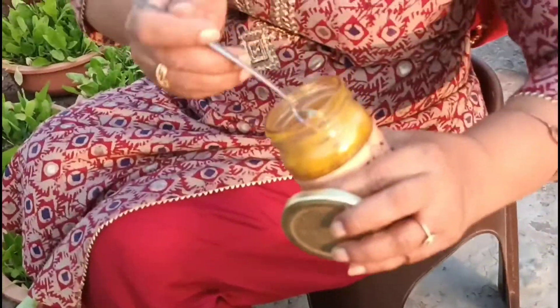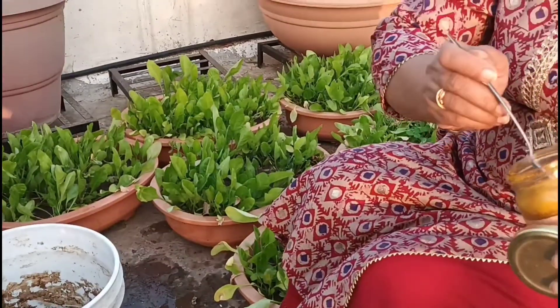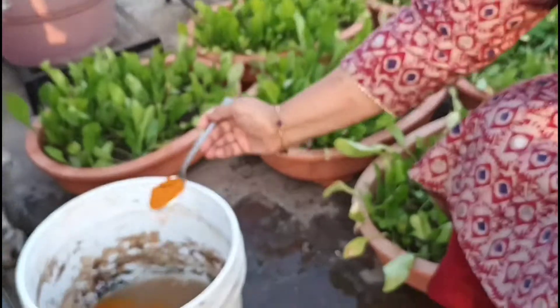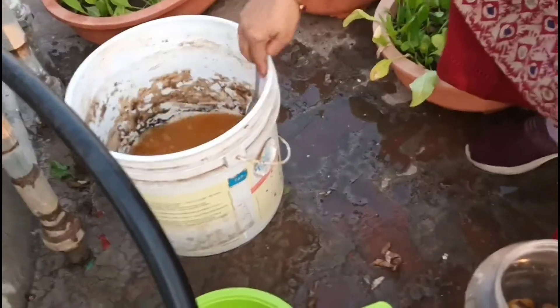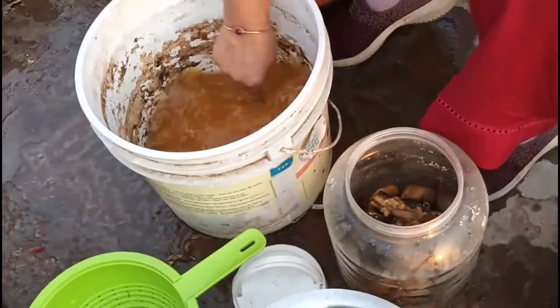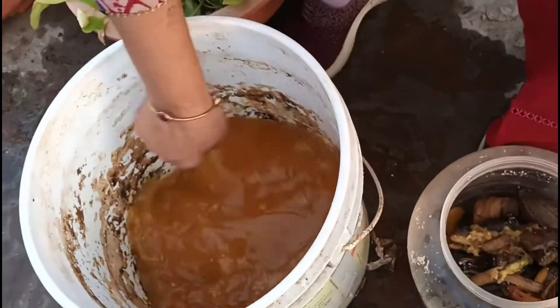Turmeric is antibacterial in nature and it helps to fight the harmful effects of bacteria, saving plants from bacteria and fungus. Turmeric also works as an antiseptic — it prevents the growth of disease-causing microorganisms and saves the plants from pests too.